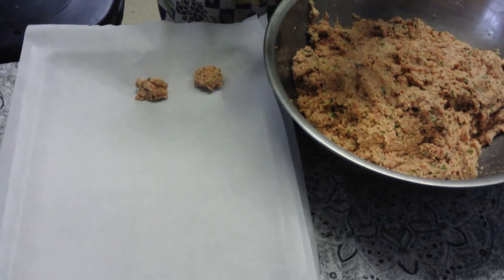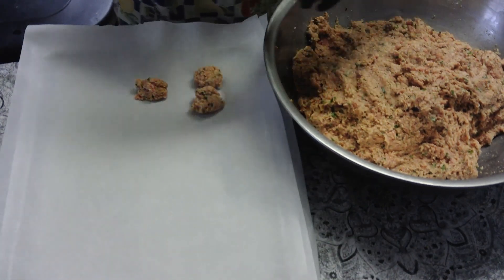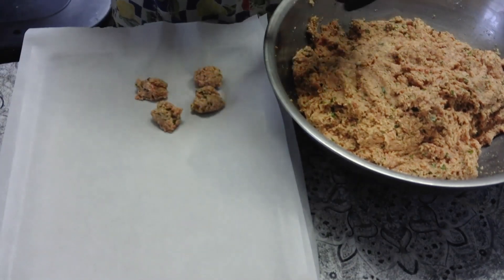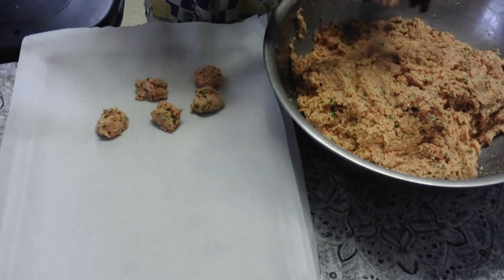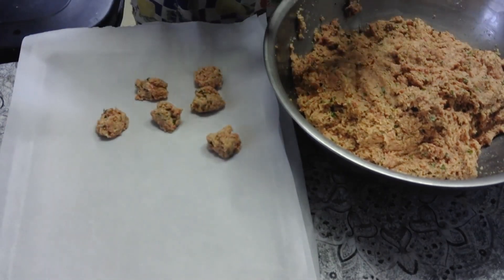Right here I'm just pulling out some meat and portioning it — they all look pretty good. Done this a time or three.